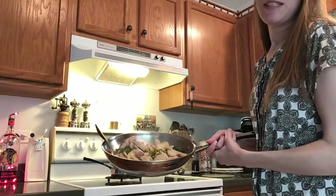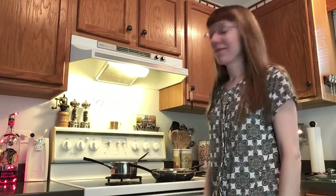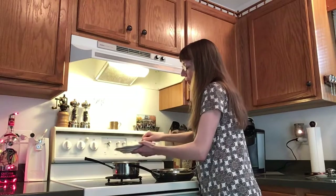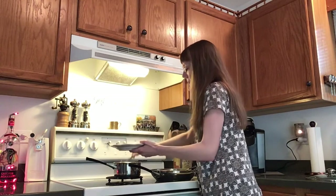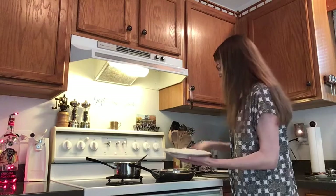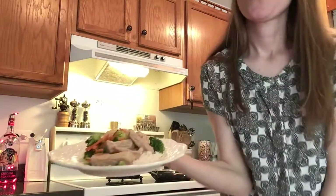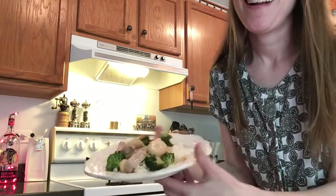Oh guys, this smells amazing. Before I get it on a plate, the amount and variety of veggies you put in your stir-fry is all up to you — it really just depends on whether you want more meat than veggies, more veggies than meat, or a nice even amount. So you decide and make it work for you. Let's get it on a plate — I'm gonna start with a layer of my rice, and to that I'm gonna add a delicious layer of my stir-fry. Pork chop stir-fry! Hope you will give this one a try. Thanks for watching, see you next time.